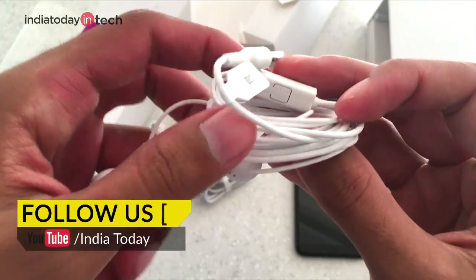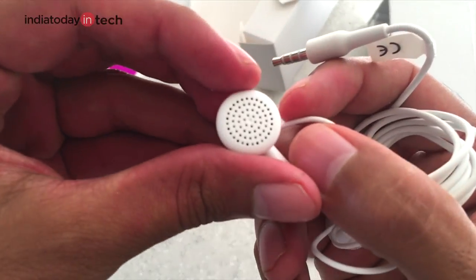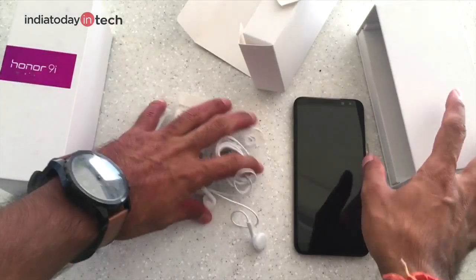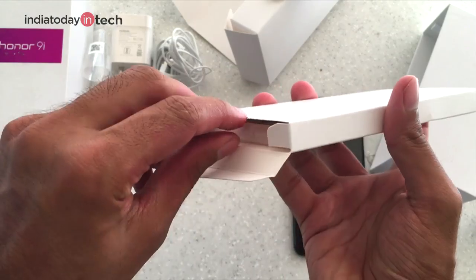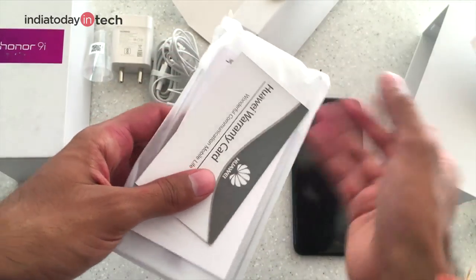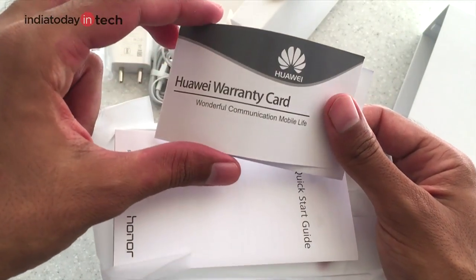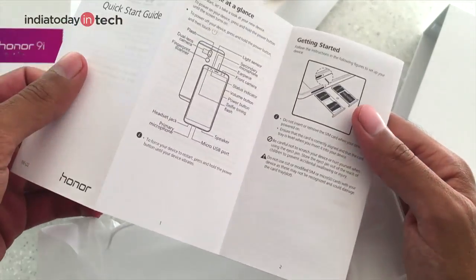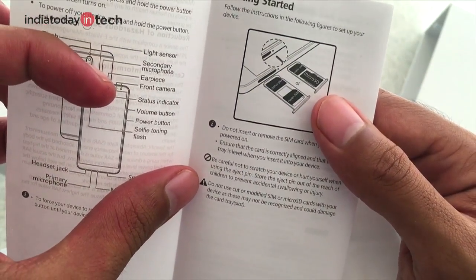There are earphones with a button and a mic — they are not in-ear type. We also have some more stuff packed inside a smaller box. There are documents first — a warranty card and a quick start guide — which says the phone has a hybrid SIM slot.